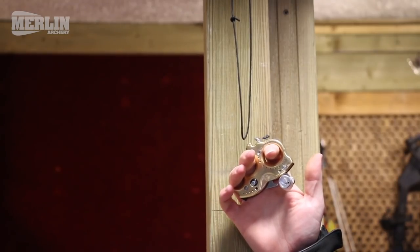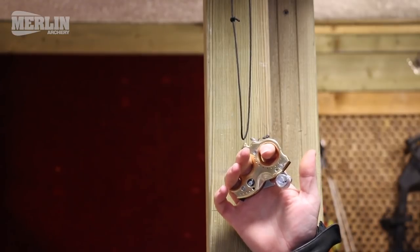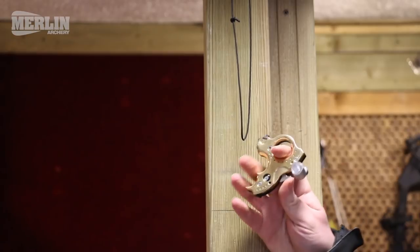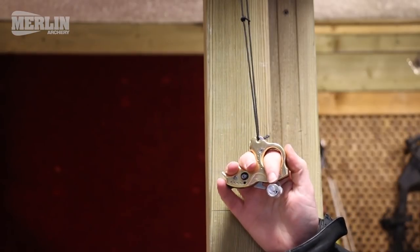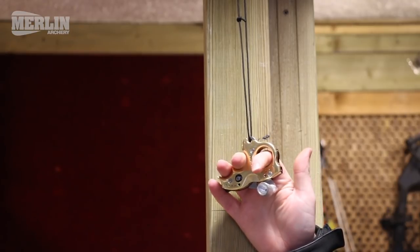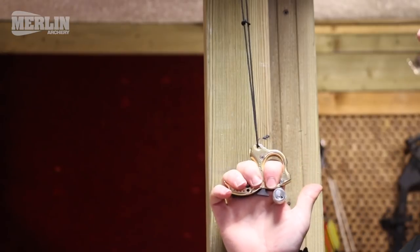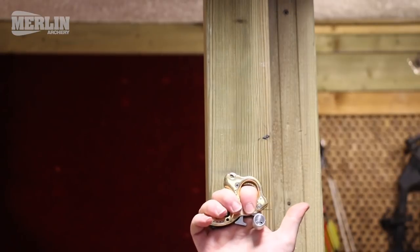After you've done any of these adjustments, you need to make sure that the release aid is still operating correctly. The easiest way to do that is to test it: cock the jaw onto a piece of D-loop hung off a solid object that won't move, then apply tension to it to make sure that it doesn't go off accidentally and that it does go off when you press the trigger.